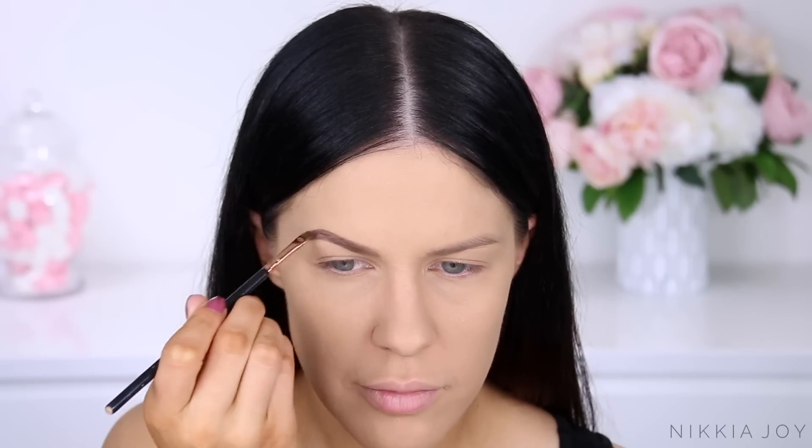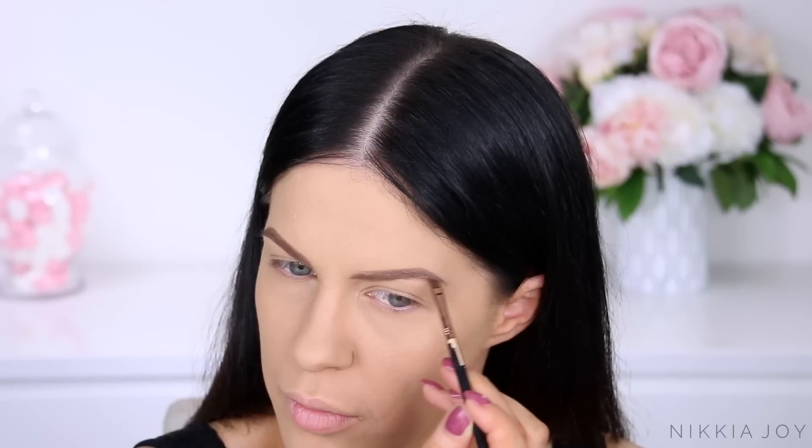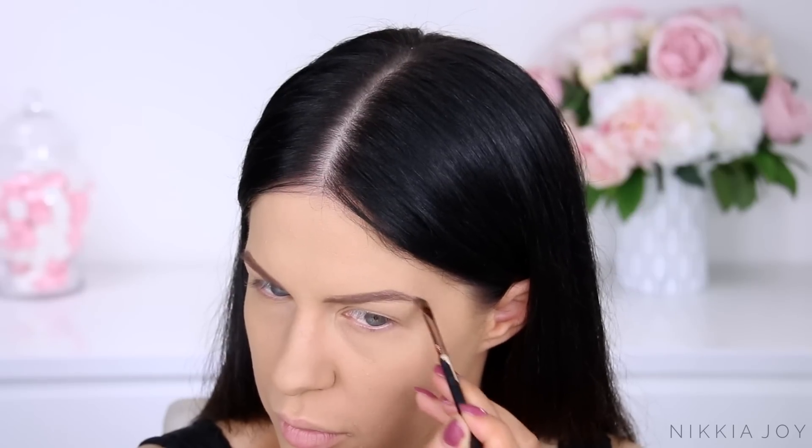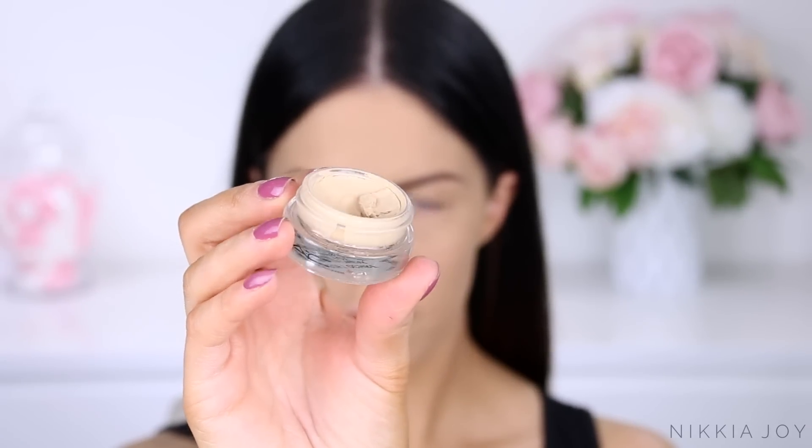I'm just going in and filling in my brows now. When I wear a red lipstick, I really like the lip to be the star of the show, so I don't go overboard on the rest of my face. I do quite a natural brow, quite natural eyes, quite natural skin — everything is all about the lip.